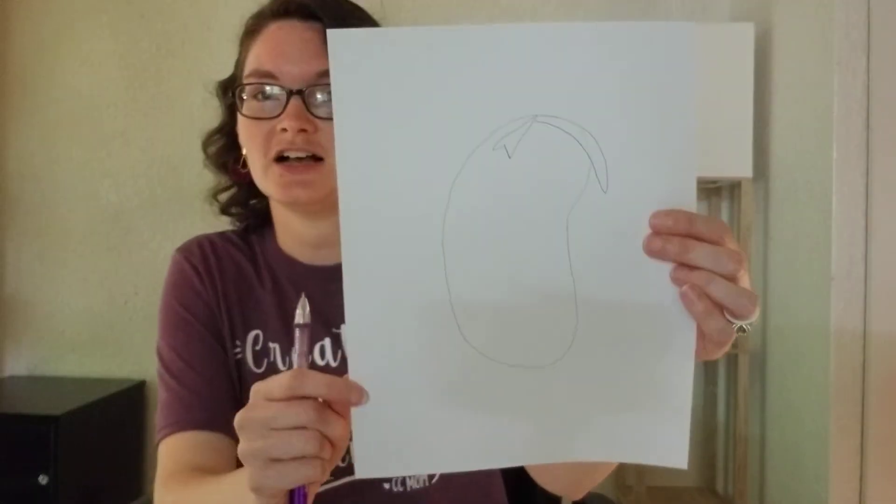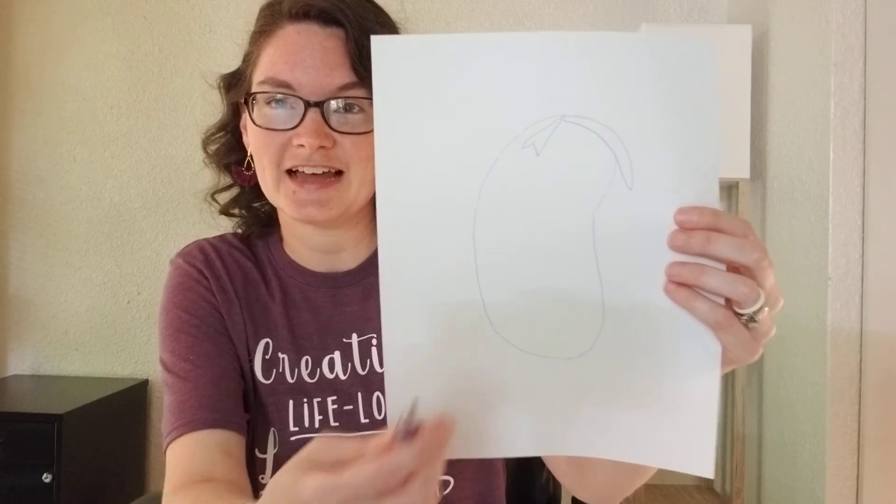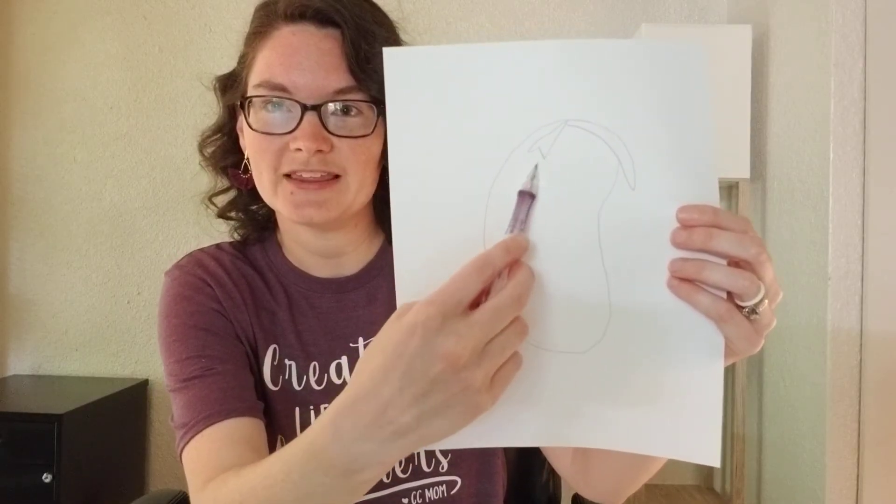If you have time left over, have the students draw a picture of what they see. I drew a picture with a pencil of the inside of my bean seed, labeling the epicotyl, the hypocotyl, and the radicle. If you have older students, maybe have them label it themselves. That is the experiment for Cycle One, Week One — the baby bean! I hope you guys have a lot of fun with this and exploring God's creation.